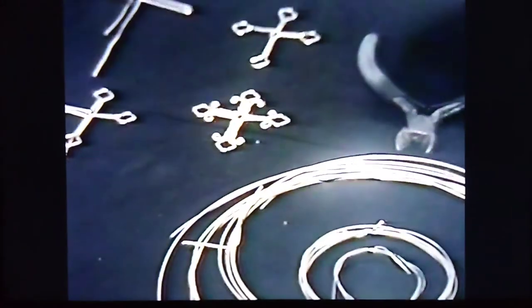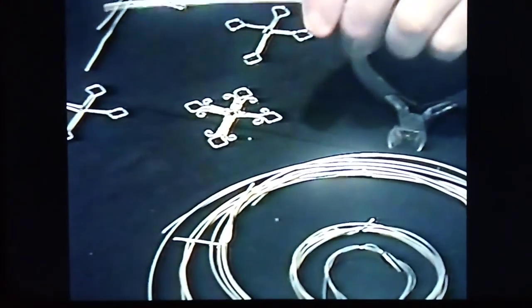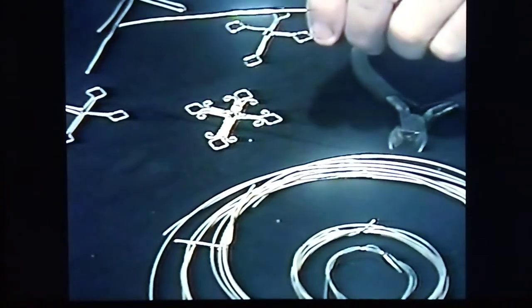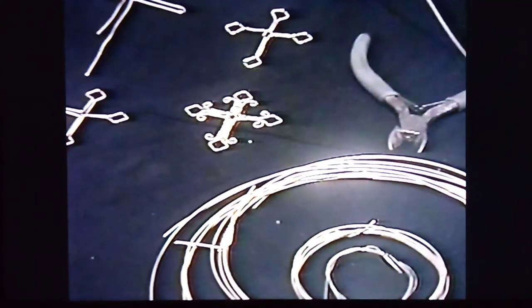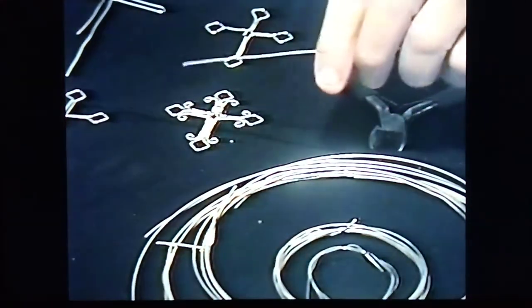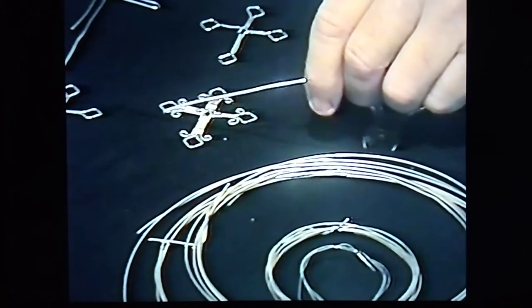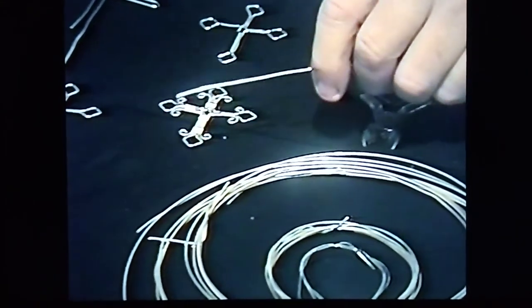Oh, and by the way, if anyone needs any wire directly ordered, they can contact me at amandamossart1876 at gmail.com and I'll be happy to mail you some out.